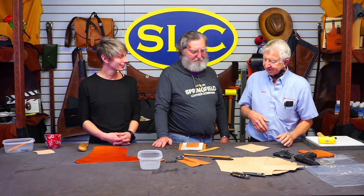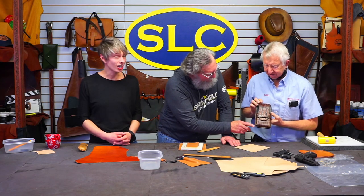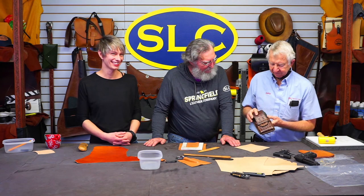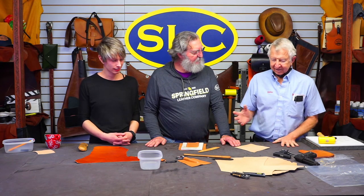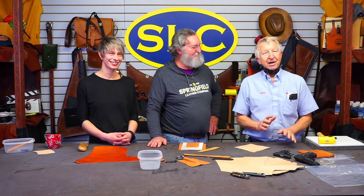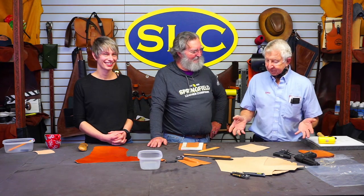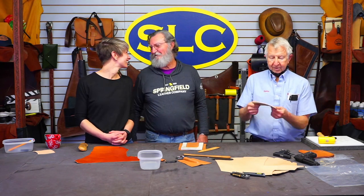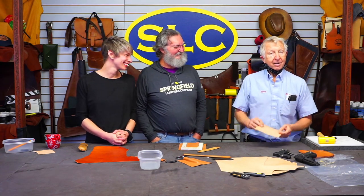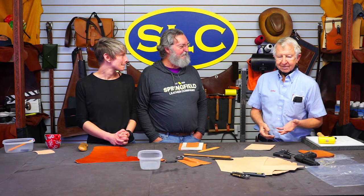Kevin came in and shared his take on molding leather: you get your vegetable leather wet — really good and wet. You can dip it in a sink, run it under a hose, just get it wet. Then you squish it all around until you get the shape that you want, and you let it dry. Somebody joked about putting it in a plastic bag in the closet for a month and it would have mold on it.